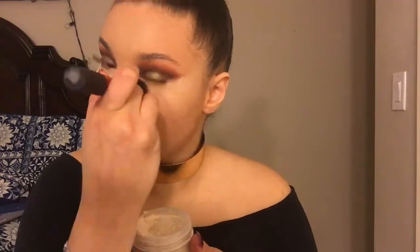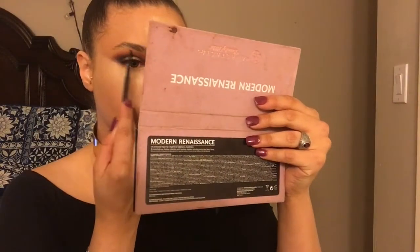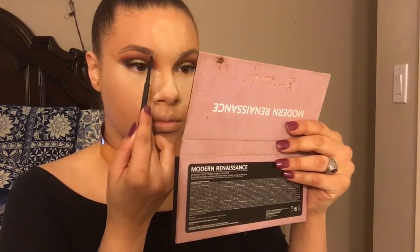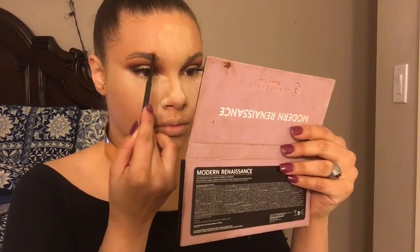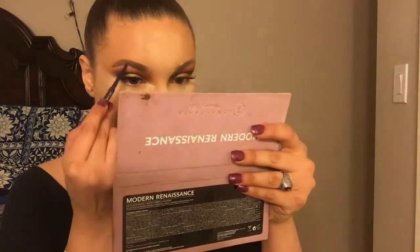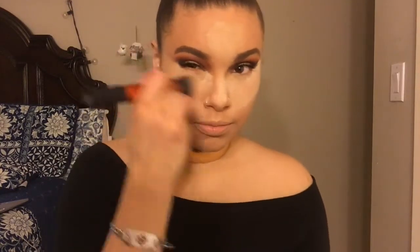Then we're going to start baking — I'm using the Laura Mercier with the same brush, and everywhere I concealed is where I'm going to bake. Then with my MAC eyebrow pencil in the color Brunette, I'm going to make a line on the bottom and a line on the top, connect those lines together to create the shape that I want, and with small strokes start filling in my eyebrows. With my Studio Fix and Buffing brush, we're going to start taking off this baking powder.